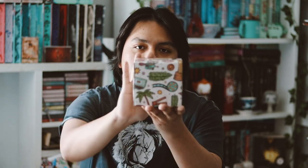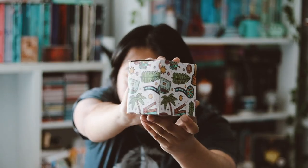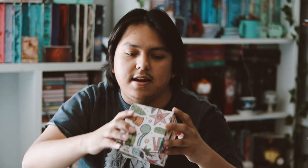So in this subscription box, you get the romance book and then you get two items with it. So the first item I'm seeing is this box right here, which is very, very pretty and nice looking. Let's go ahead and open this up and see what it is.